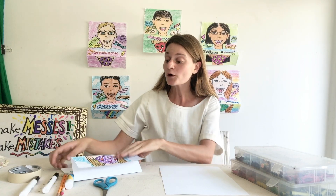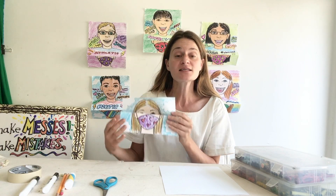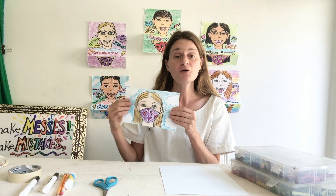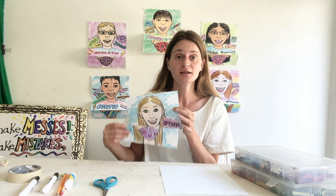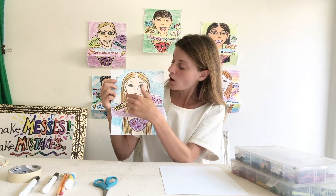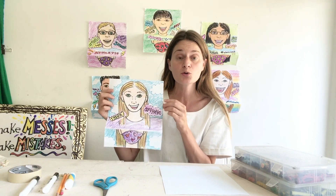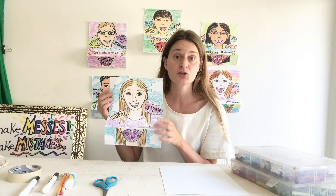Welcome back, amazing fifth grade artists. We're on day two of our self-portrait behind my mask project. Today we are going to focus on the inside of our self-portrait. Last class we did the outside, but now we get to focus on drawing what's behind our masks, as well as including those descriptive words about who we are or how we're feeling during this time.